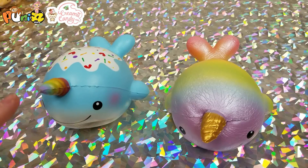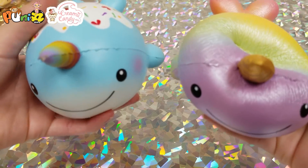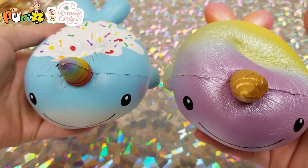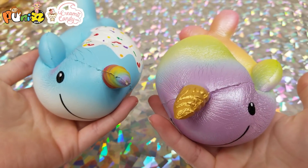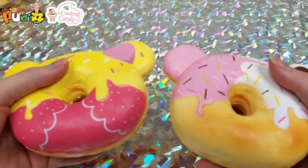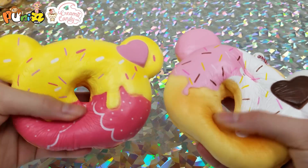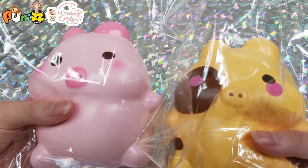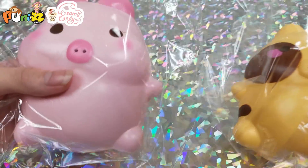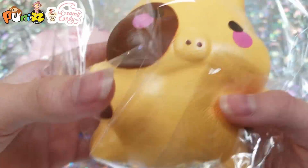Next we have two Creamy Candy uni whales: a rainbow one and one with sprinkles. Then we have two Creamy Candy donuts. Next we have the Creamy Candy marshmallow pigs — this one's the female and this is the roasted one.